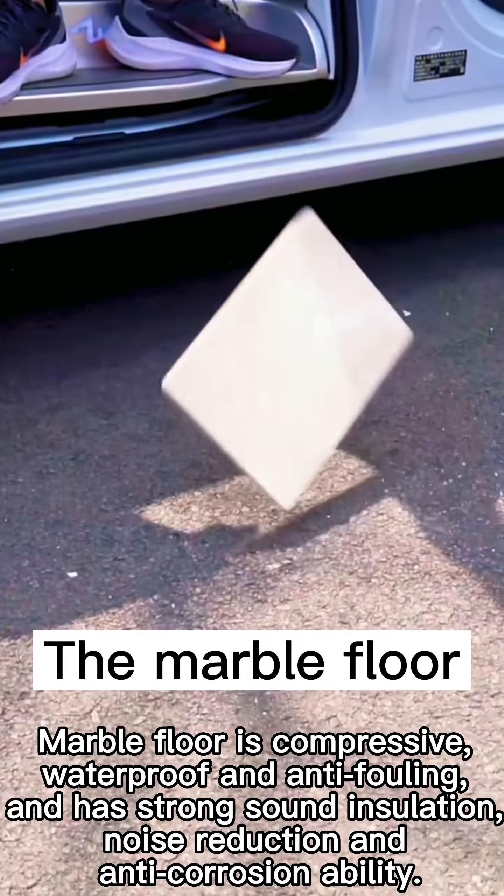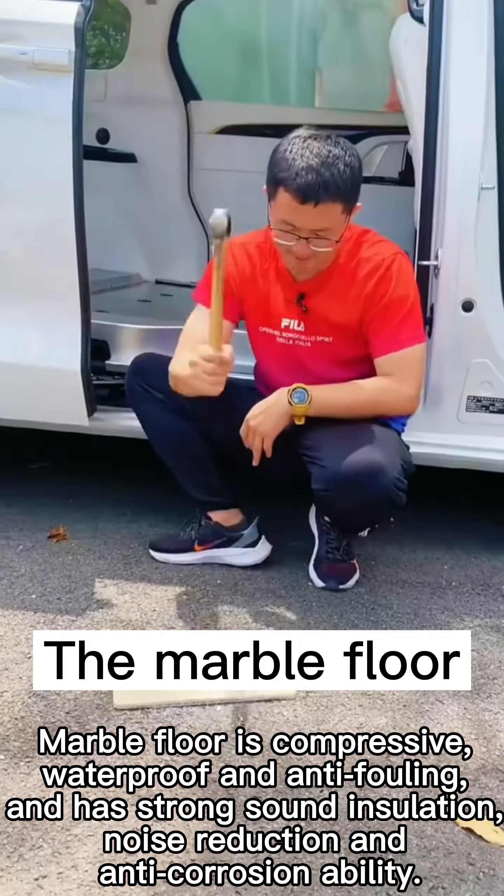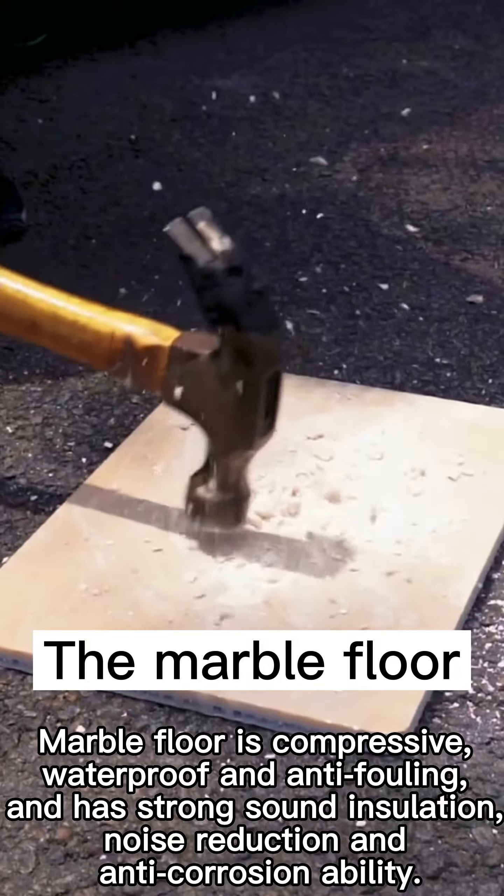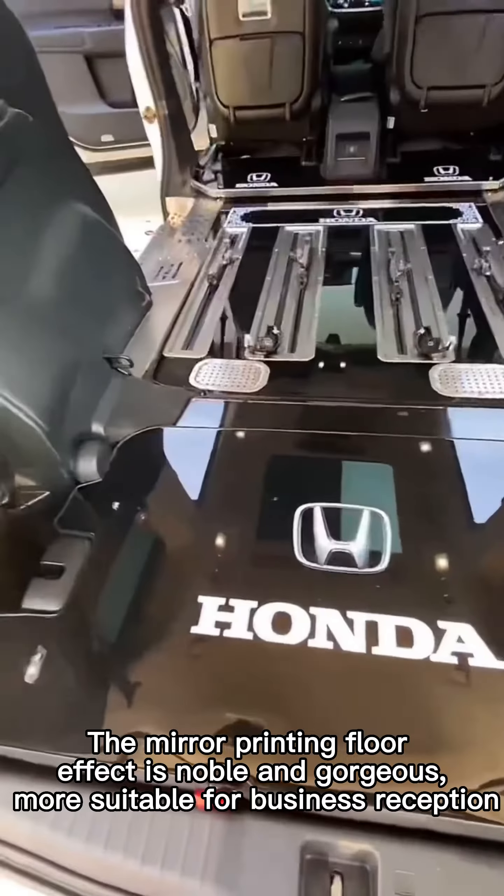The marble floor is compressive, waterproof, and anti-falling, and has strong sound insulation, noise reduction, and anti-corrosion ability.